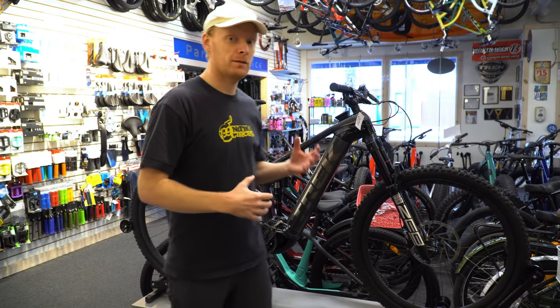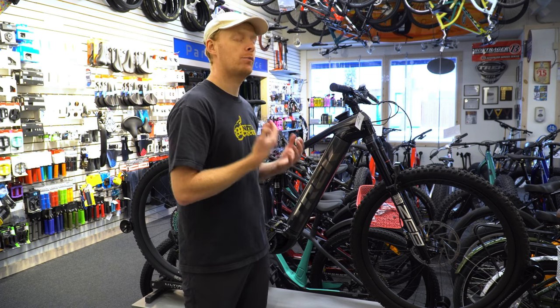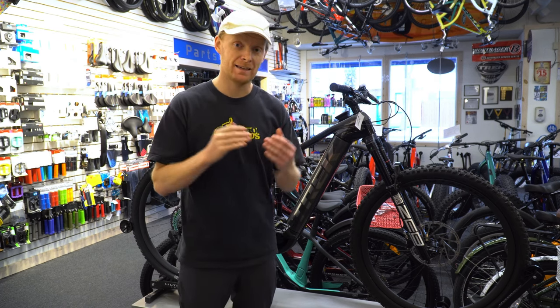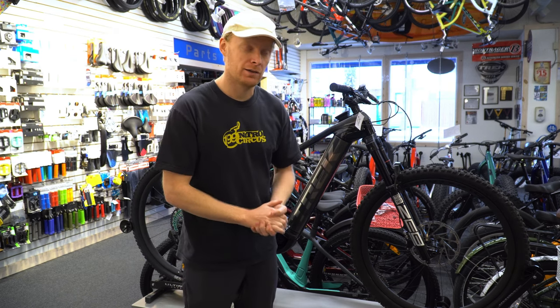We've had feedback that the battery life on the AXS batteries is actually pretty good. You do have an app to follow up with, so before you ride you can check how charged everything is, just in case you haven't paid attention in a while.